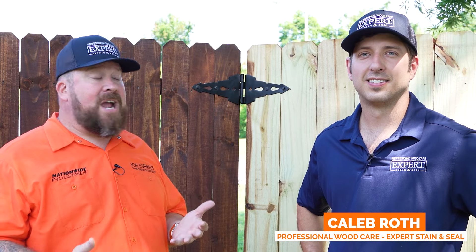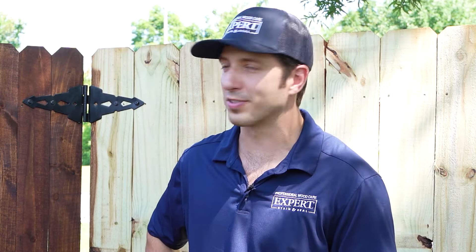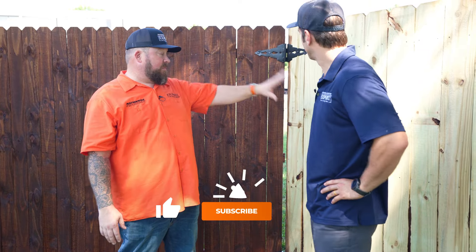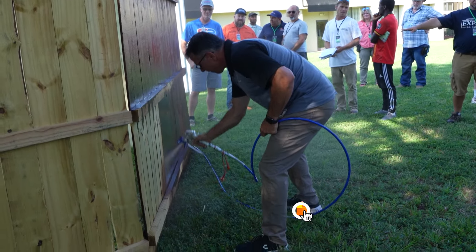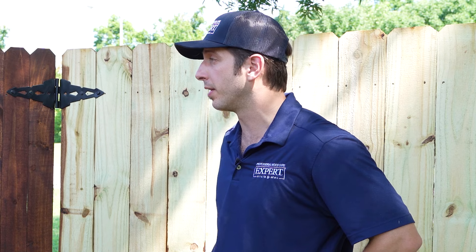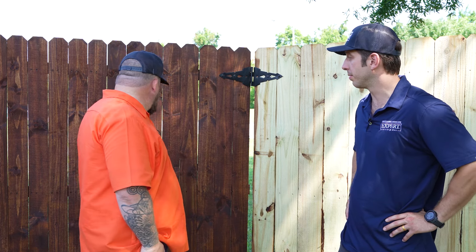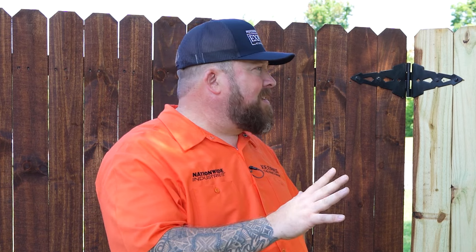What is up everybody? Joe Everest, the fence expert. Today I'm with Caleb Roth with Expert Professional Wood Care, Stain Steel Experts, to talk about the top five mistakes you see homeowners and new staining professionals make. We're basically trying to help avoid some heartache here. Everybody's driven through a neighborhood and seen awful examples of stained wood, so maybe we can do something to clear some of that up. Basically take a fence from looking like this to looking more like this. These are actually demonstration panels that you just had brand new staining professionals apply stain to.